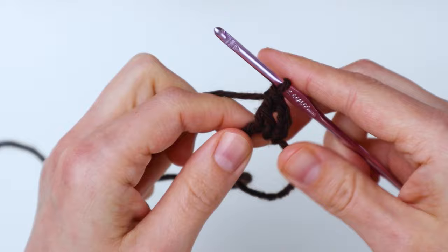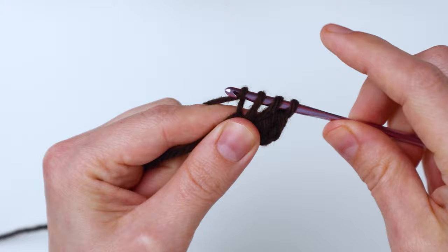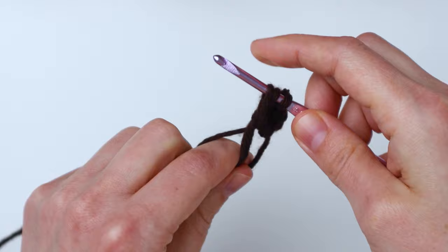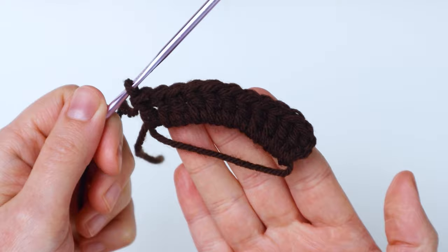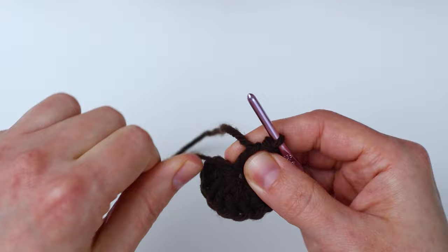And there's your first double crochet. So now we have our chain three and one double crochet. Now you're going to double crochet 10 more times into this magic loop, so you'll end up with 12 stitches all together including our chain three at the beginning. Now we have our 11 double crochets and our one chain three — 12 all together. You're going to grab that short little end there and pull, and that's going to cinch up our magic loop, which is the magic part of it.